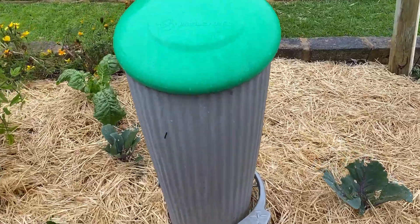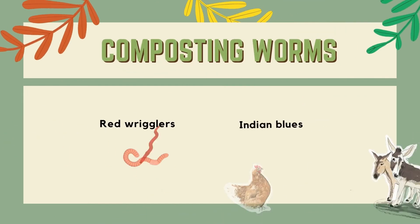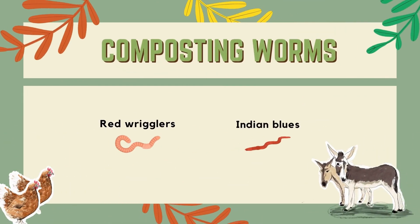The worms in the worm farm are different from your normal garden worms. They usually consist of compost worms such as red wrigglers or Indian blues.